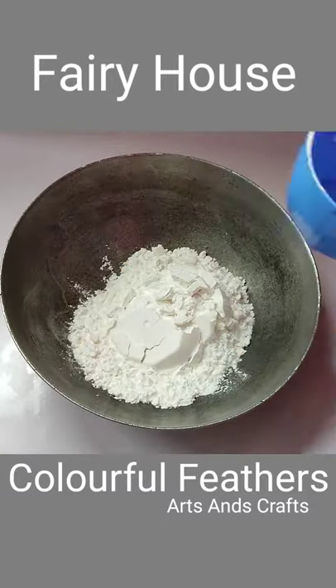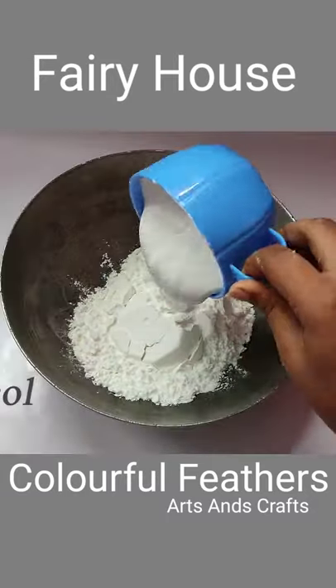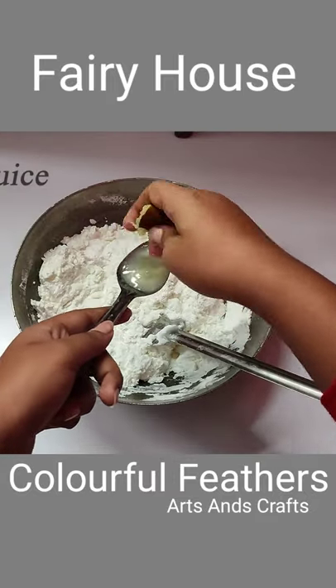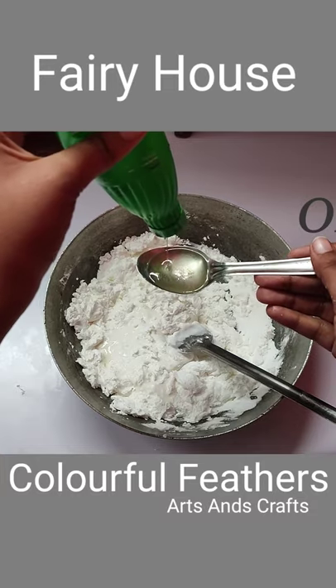Hello everyone. Here I am taking 1 cup of corn flour, an equal proportion of herbicol, then 2-3 spoons of lemon juice, coconut oil and white acrylic colors.